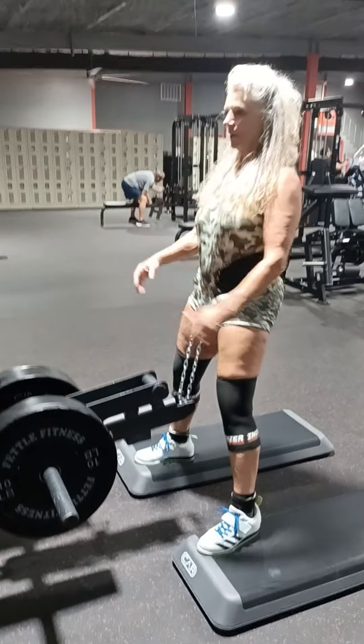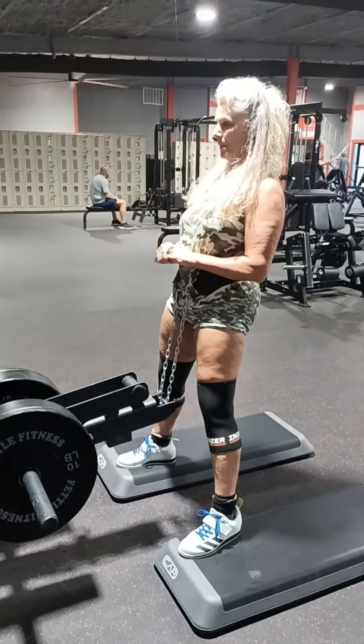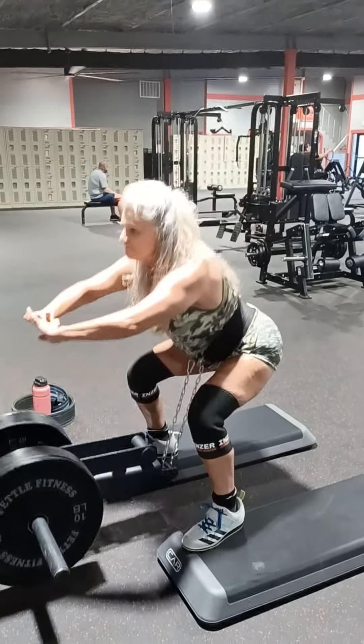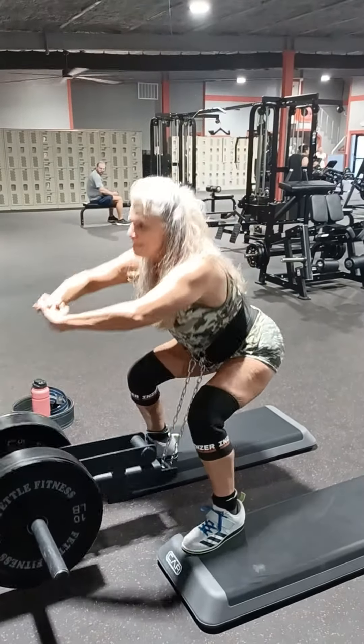This gym calls this a jack squat, and that might be what it's called nowadays. We always knew it as a belt squat, but they both work. The important thing is the movement itself.